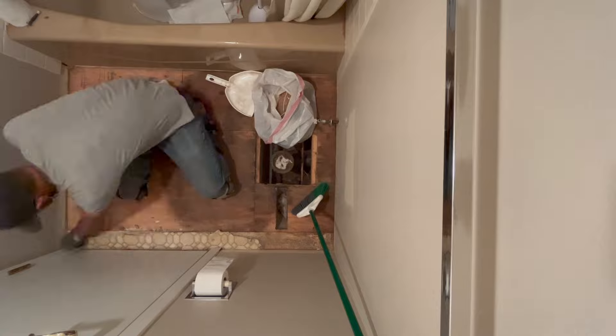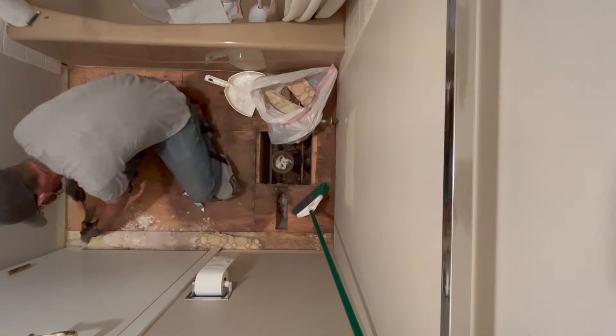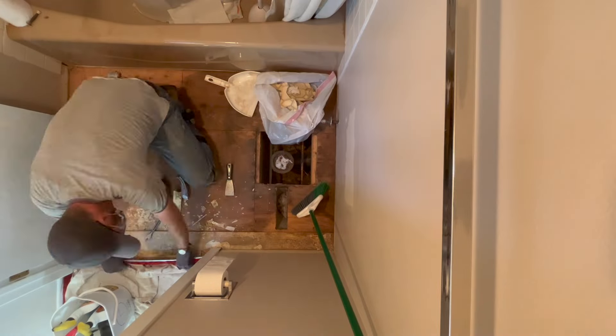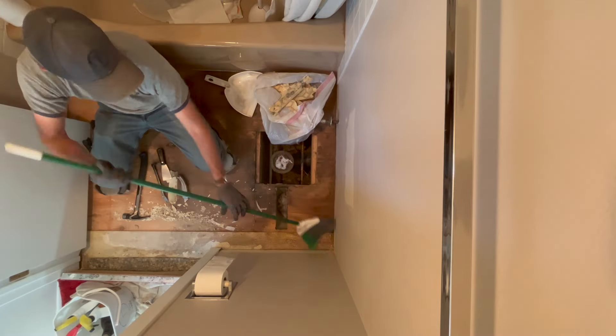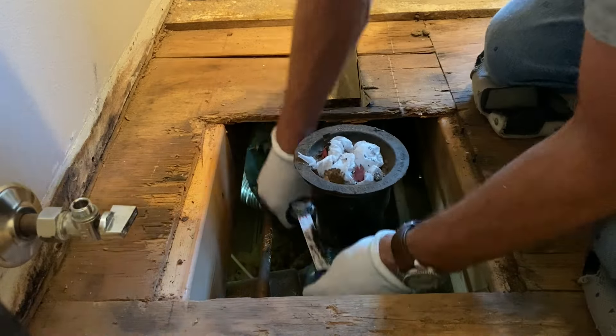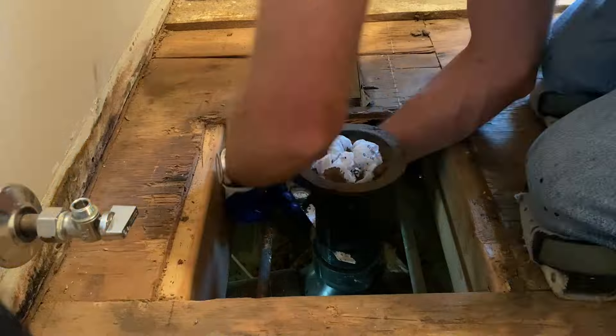As I continue to clear out the floor you can see the extent of the water damage — the coloring is really obvious — but some of this subfloor is still pretty solid. At least when I'm stepping on it it doesn't move, so I didn't feel like I needed to clear out all of that second layer of subfloor from the entire room.